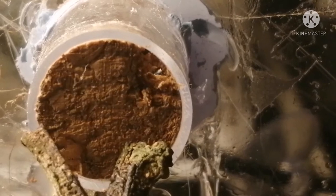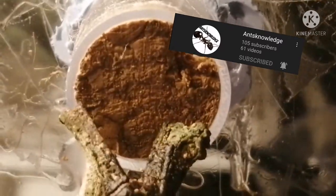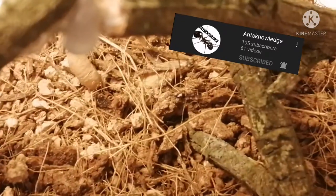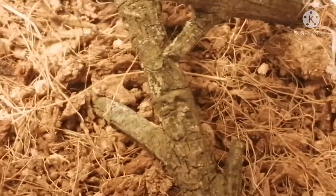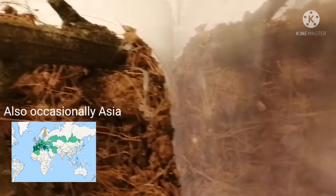Hey guys, it's Antirondas here today, and I'm going to be showing you my new Colobopsis truncata colony, also given to me by Ants Knowledge, like my Campyros meek ants. They are a mostly arboreal species from Europe and northern Africa, mostly found in the Mediterranean where they're pretty common, and also the Balkans.